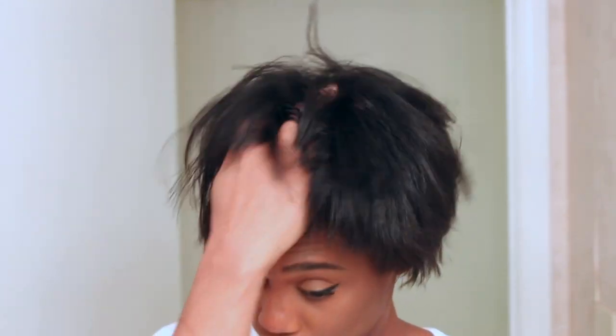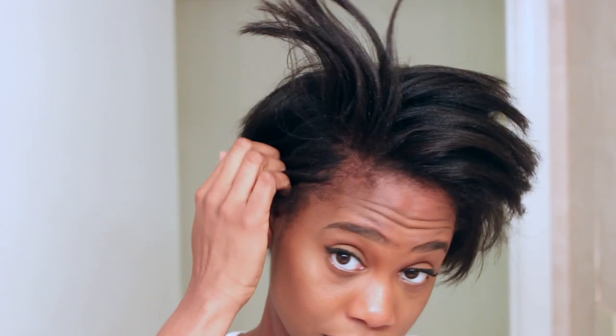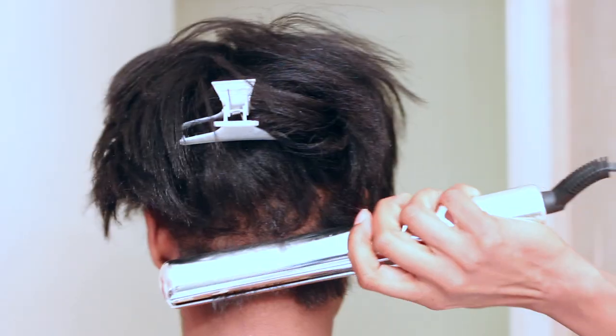Now that it's been 30 minutes, I'm just going to twist the satin scarf off, comb my hair out, and begin to style. I want something that's going to last me a couple of days, so I'm going to be curling my hair really tight so throughout the week it can fall into a different style. I'm starting by flat ironing and as you can see, this is what it looks like — if I had let it sit overnight it probably would have gotten bone straight, but 30 minutes got me here.